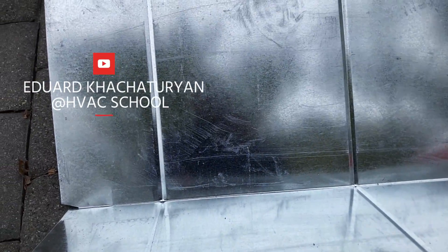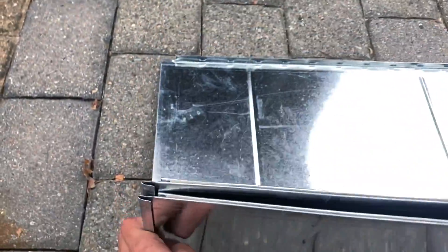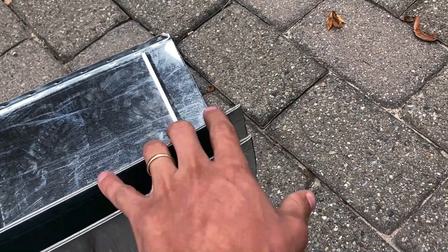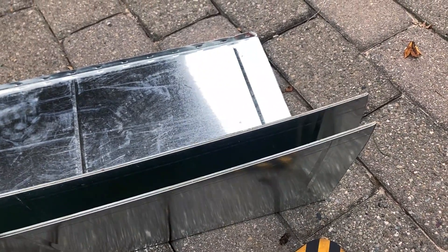Today we're going to learn how to cut prefabricated ductwork and make connections for drives and slips. This side is already cut. I'm going to make the drive and slip side on this side, then put it together with the ductwork.